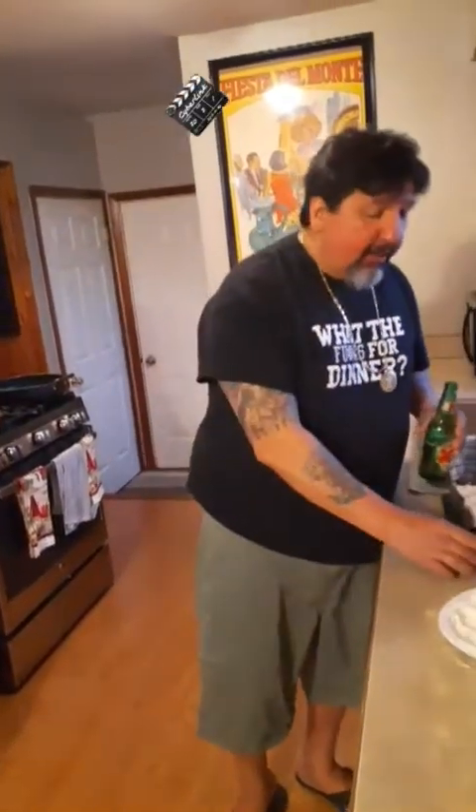Welcome back to another exciting episode of What the Fucks for Dinner. Been here and there lately, but I got something good today for us. Let's start the show right — salute.